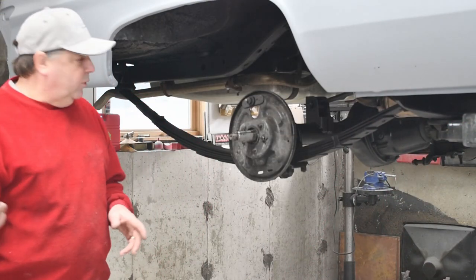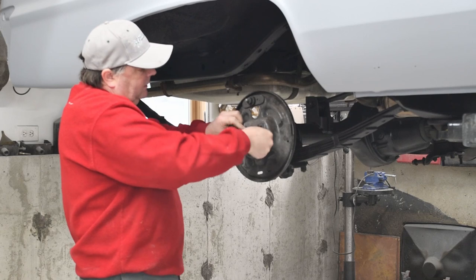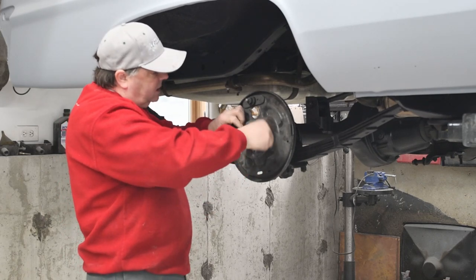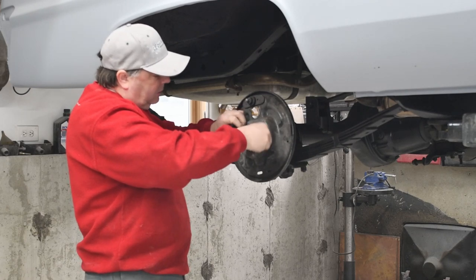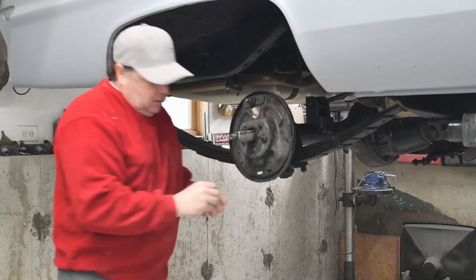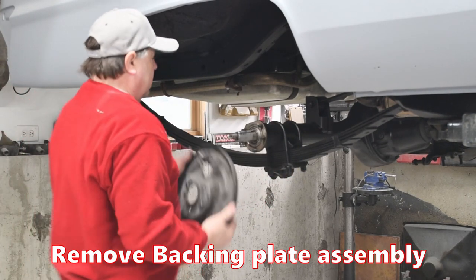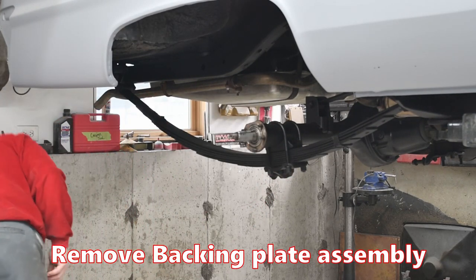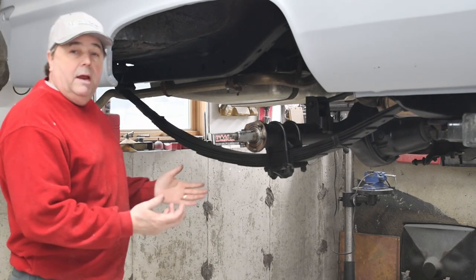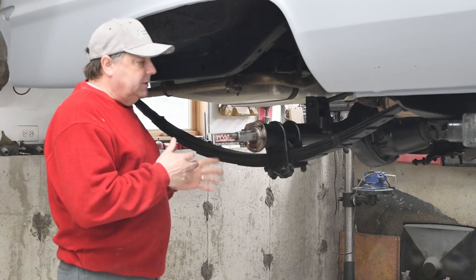Now that I have my hub removed, I can remove the bolts that go around my backing plate. If your brakes were on here, you probably don't need to take all the brake stuff off. I did because I had to send this backing plate to a manufacturer to make me this kit. So use your own discretion as far as taking the brakes off. Now we've got a bare rear end. I already cleaned the surface and everything, so we're ready for installation.